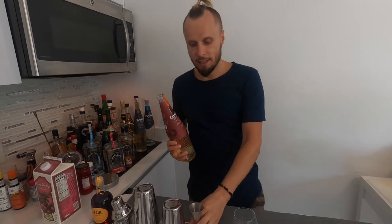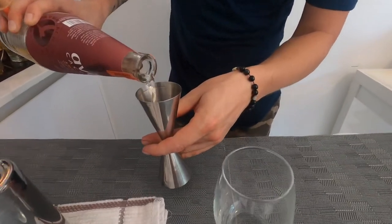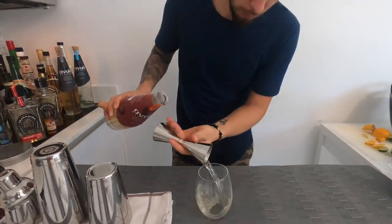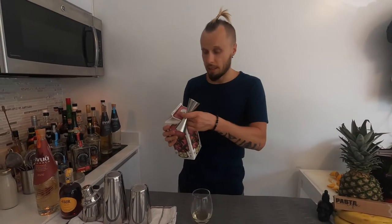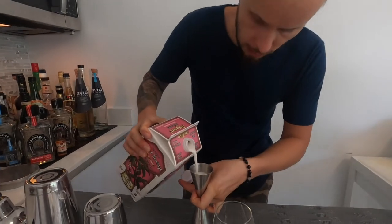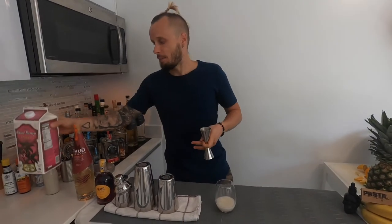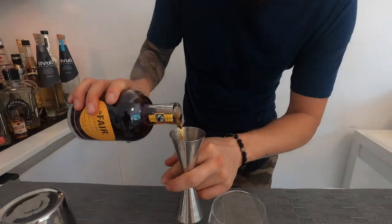The first ingredient is of course MVP cachaça — one and a half ounces. The second ingredient is milk, but as I'm doing this plant-based style, I'm gonna use almond milk from the shop. If you want to know how to make any plant-based milk in the world, check out this link — I made a video on how to make any plant-based milk.